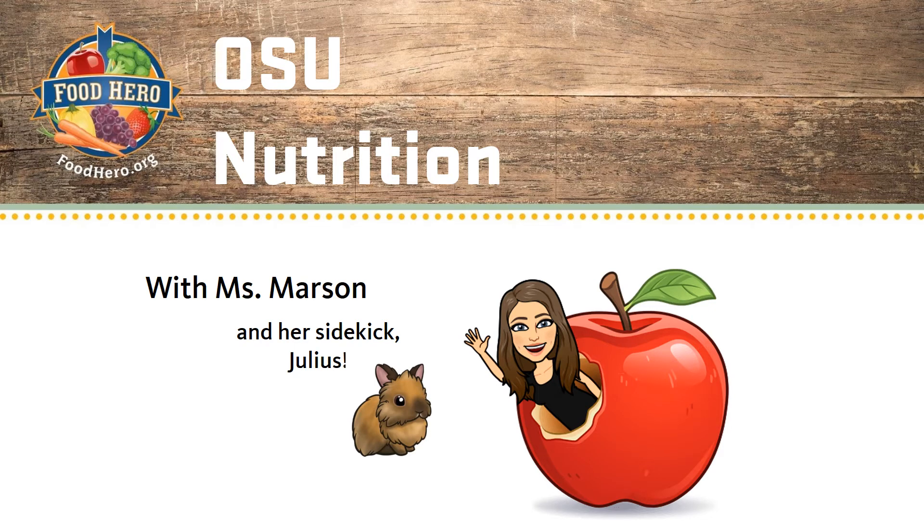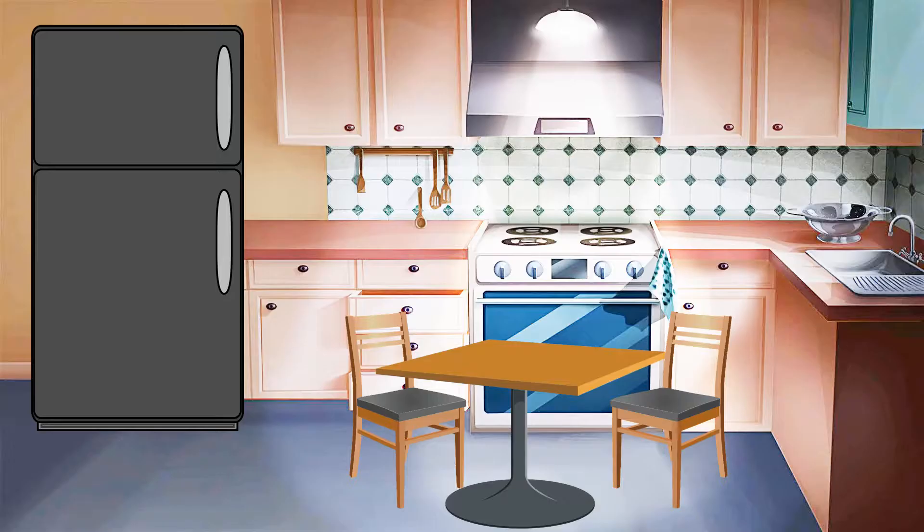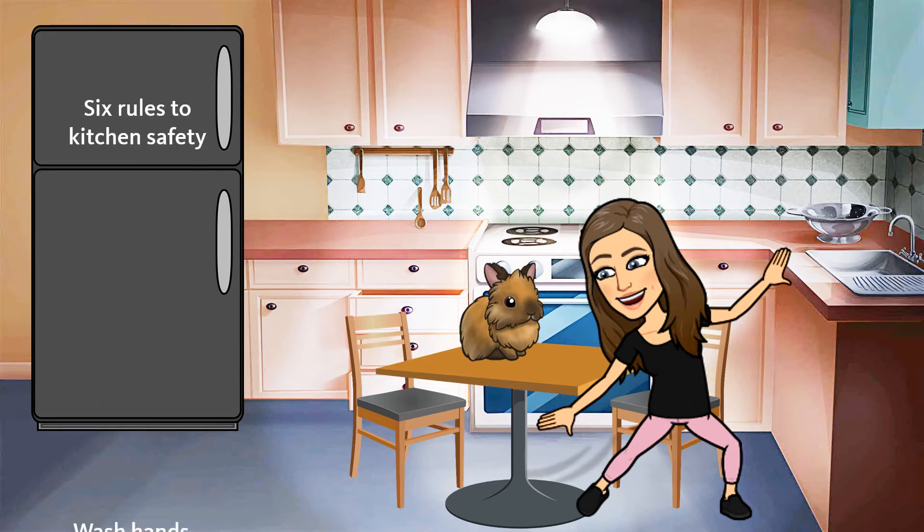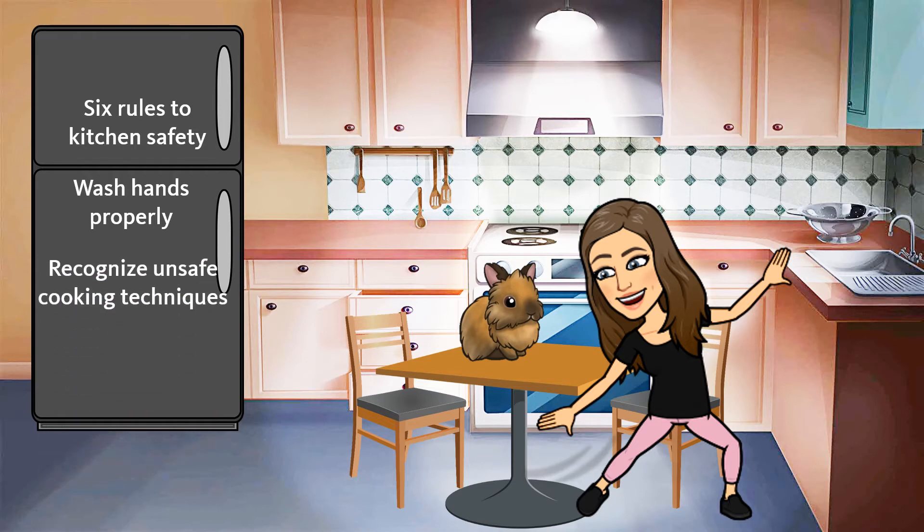Hi Food Heroes and welcome to another OSU nutrition lesson, Kitchen Edition. My name is Miss Marson and this is my bunny, Julius. We both love to cook. I've been cooking for a long time, but Julius is still learning. So today, I thought I would show him how to be safe in the kitchen. Why don't you join us? In this video, you will learn the six rules to kitchen safety, how to wash your hands properly, recognize unsafe cooking techniques, and discover a new recipe you can try making at home using these safety rules. So let's get started.